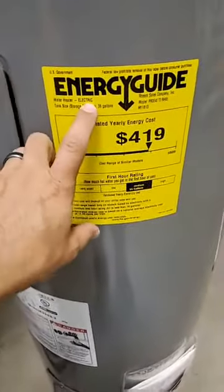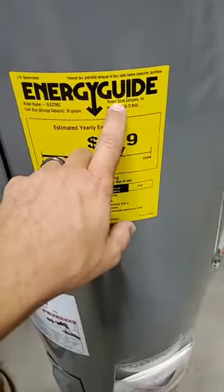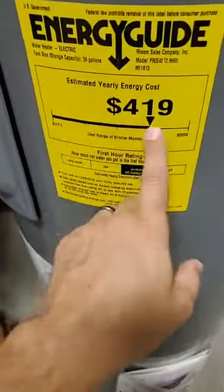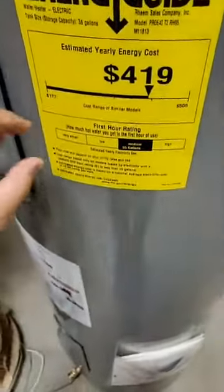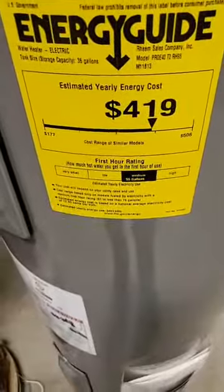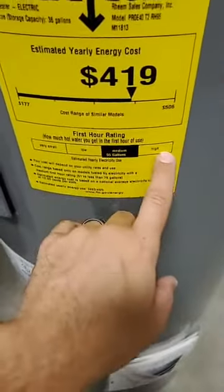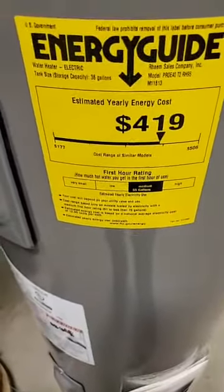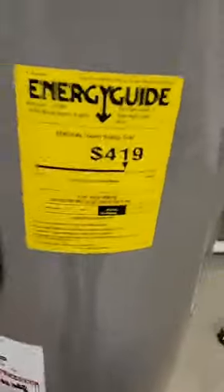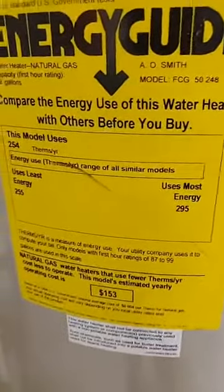This is an electric water heater - it'll tell you the type, the gallons (this one is a 40-gallon but with an actual storage capacity of 36 gallons), the company, the model, and all your information. What we want you to focus on is this section here. Basically, this tells you how much energy you're saving per year on this appliance. The more the efficiency numbers go up, the more efficient the unit is, and as a homeowner it teaches you what to expect in savings compared to an older water heater.